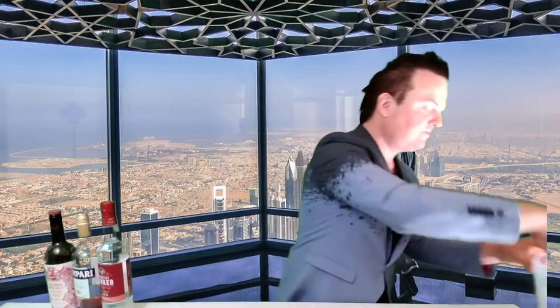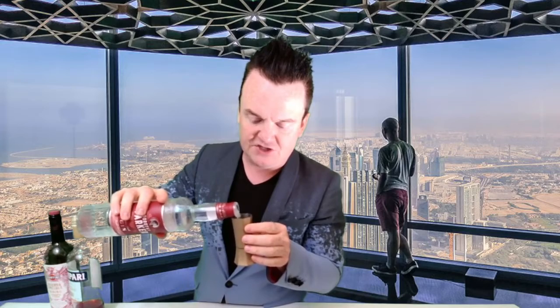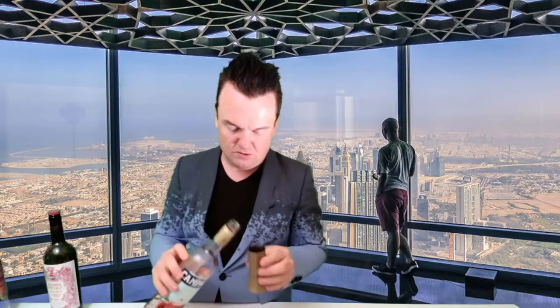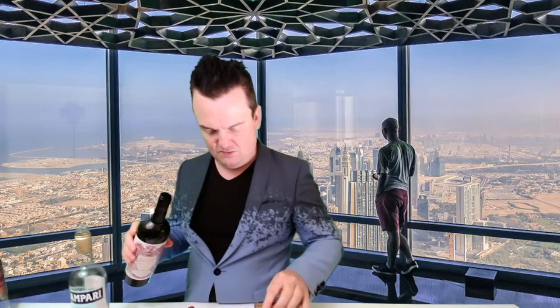Your Negroni is going to end up in a glass like this — we need a short glass for it. The first thing to do is add your ice into the glass. Then we're going to add the ingredients on top of the ice, and it's really easy, everybody — it's equal parts. So we're going to do 50 mils: a 50 mil shot of gin, then 50 mils of Campari, and 50 mils of vermouth.